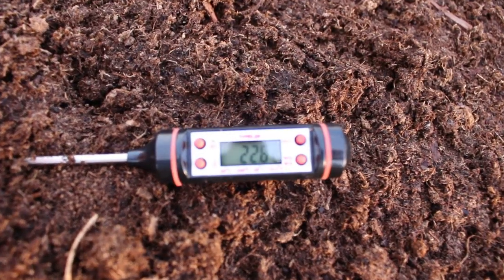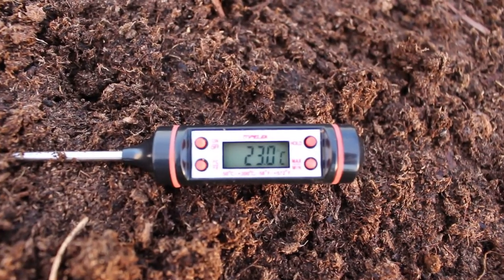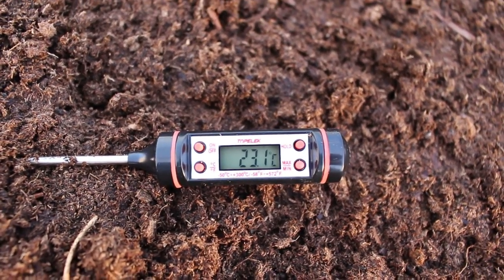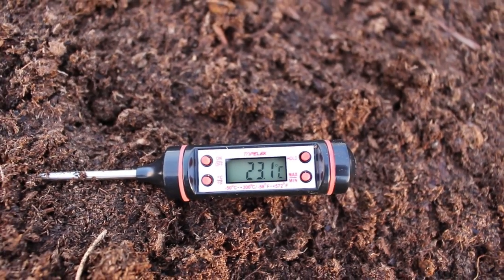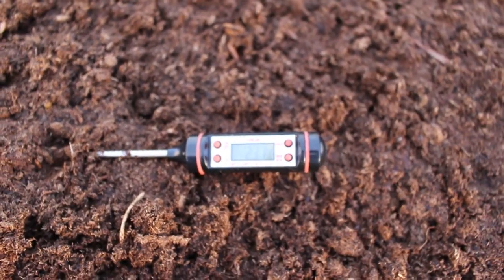I'm turning the temperature probe so you can see — it's holding at 23 degrees Celsius, which is just fine for seedlings and germination. It's actually a little warmer than normal because it's been a sunny day today.